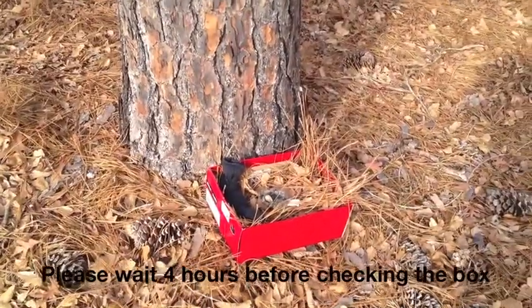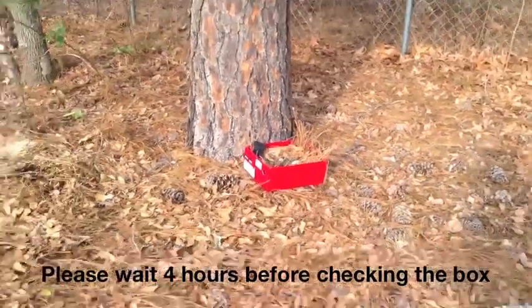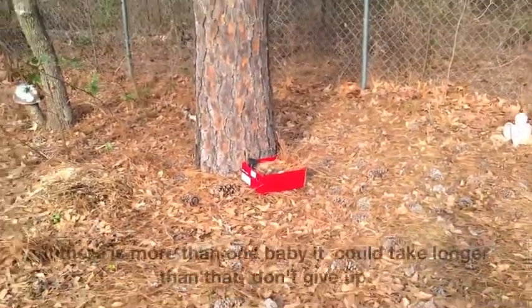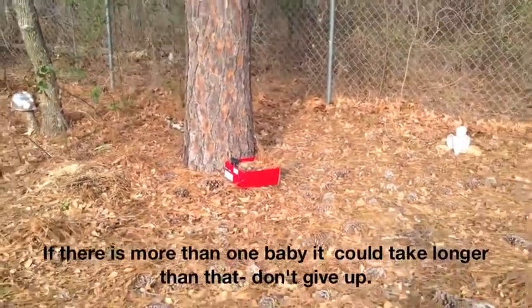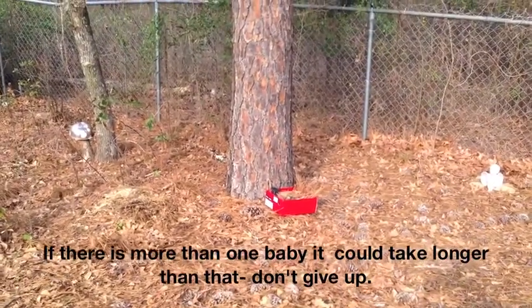A very important part of this process is to make sure you go away. Mama squirrel is not going to come down if you are there — you are a giant predator. So go into the house and leave it.